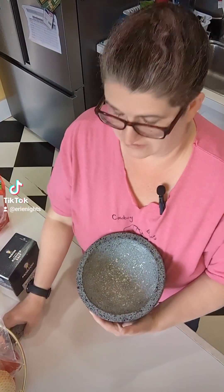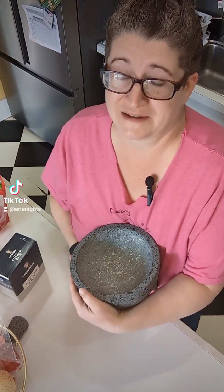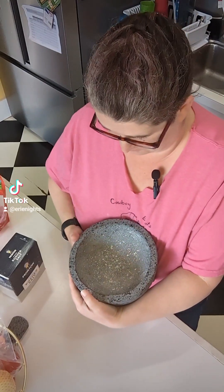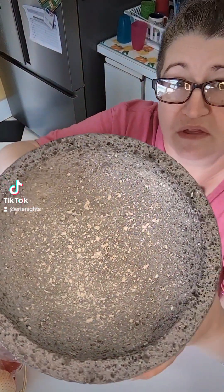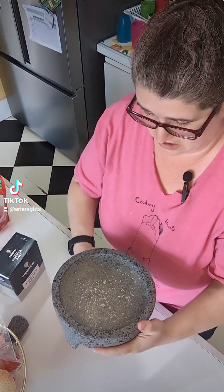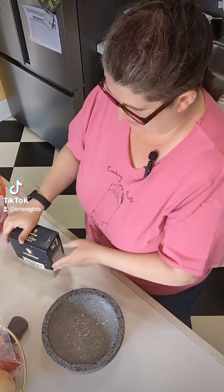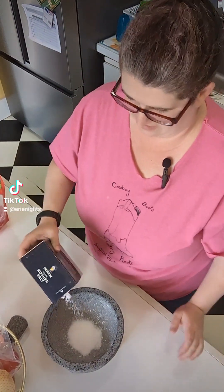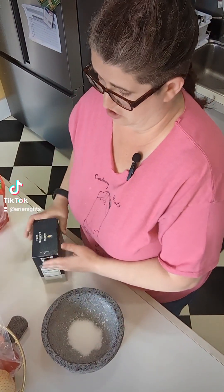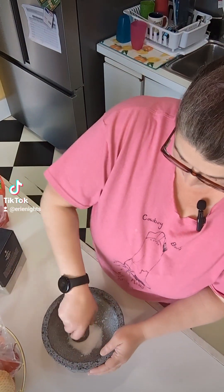So I did the rice once yesterday and this thing is so big — I don't know if you can see — it's huge and heavy. I think it actually looks pretty good after the rice one time. So I'm going to do the salt now, and you're supposed to use fresh garlic, so I'll have to go to the store because all I have is minced garlic in oil right now.